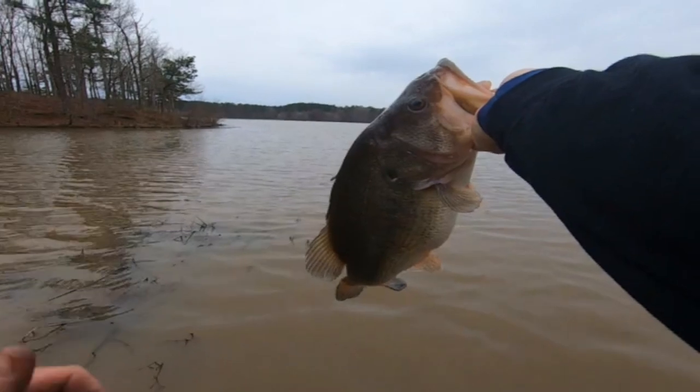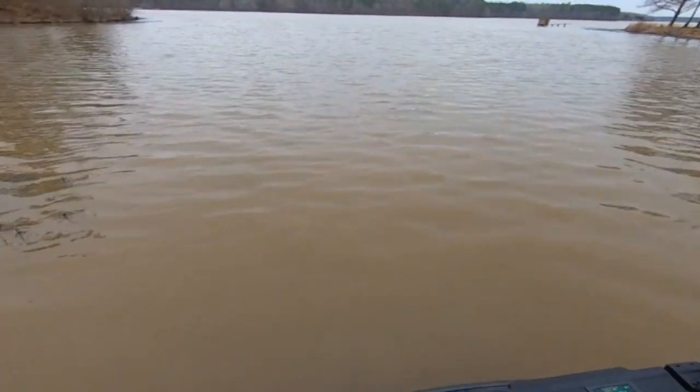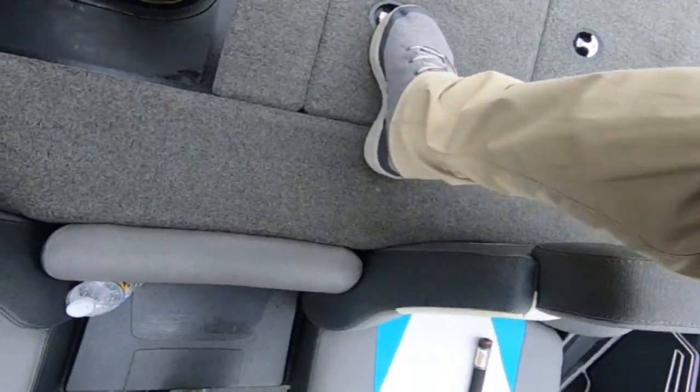That's one of the bigger fish I've caught. Let me turn this bad boy up and get us out of here. Put it in here — we're going to catch us some more. We're going to get some pictures.